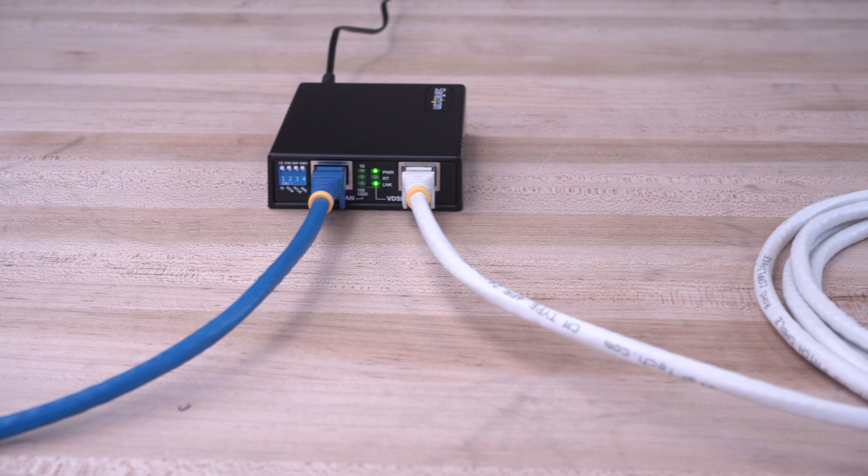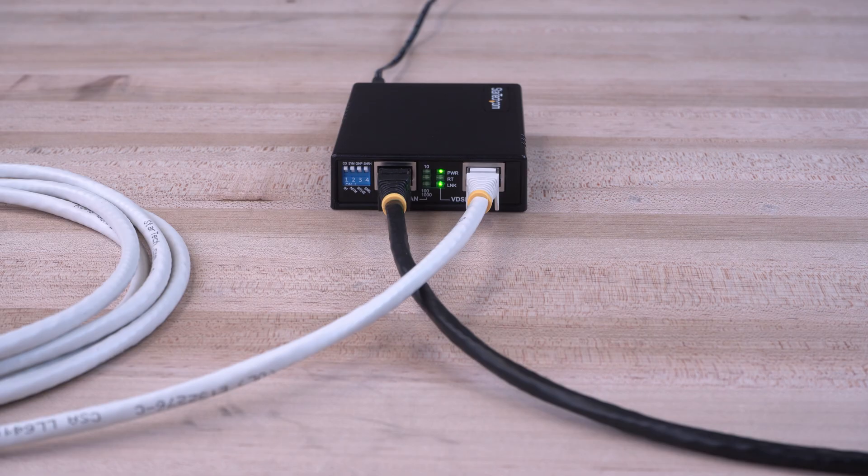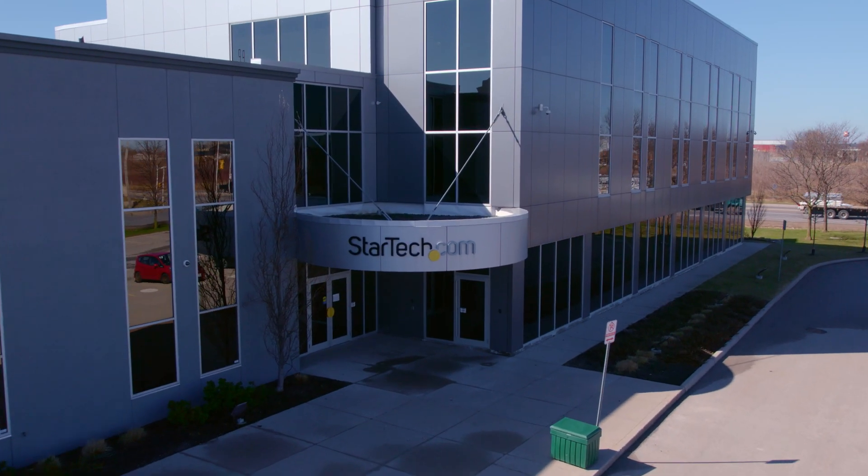As the IT professional's choice since 1985, our VDSL Ethernet extender is backed by a two-year warranty and has free, lifetime technical support.